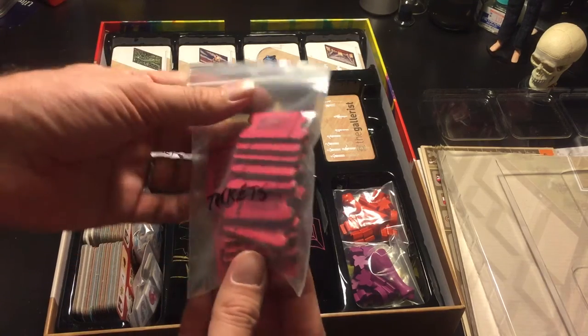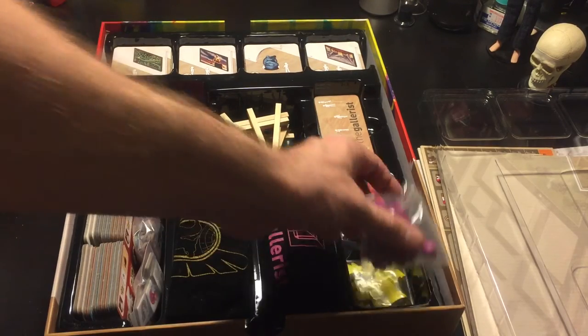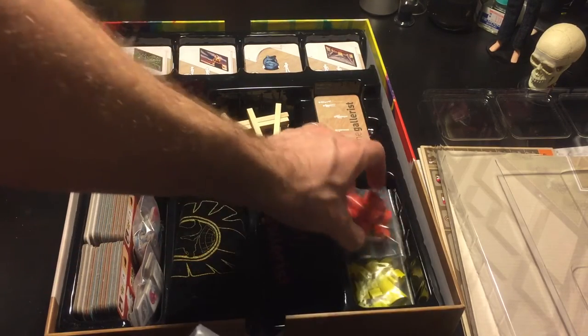All the tickets — put all the tickets in the bag. This says tickets. That's the best way to do it. All the player pieces, all four of them right here in this little pocket.